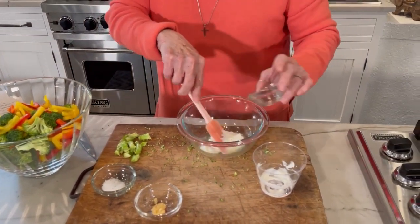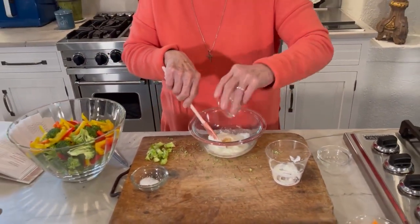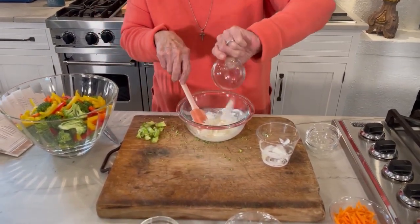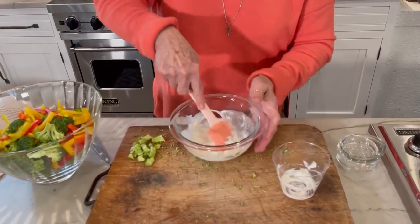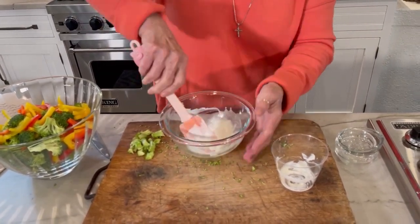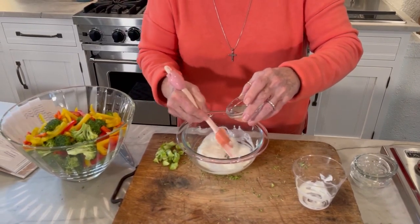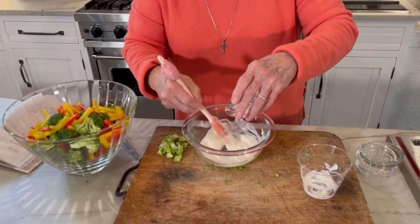A tablespoon of fresh lemon juice, and a clove of garlic that you've minced, and a little bit of canola oil or the oil of your choice. We're going to pour this in last and just work it in.